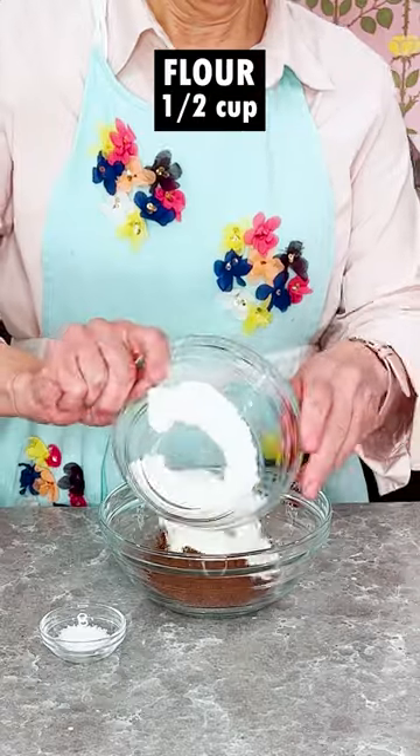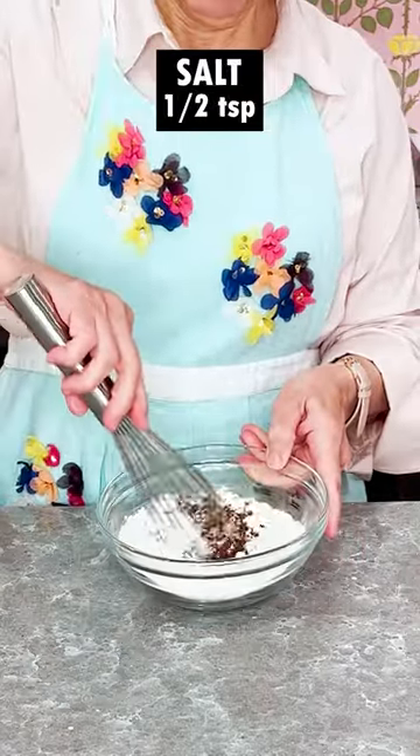Let's make triple chocolate brownies. Whisk together flour, cocoa powder, and salt and set aside.